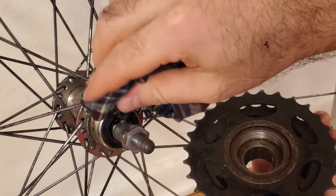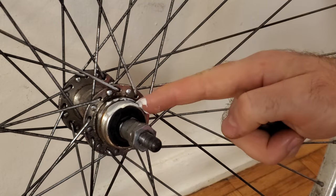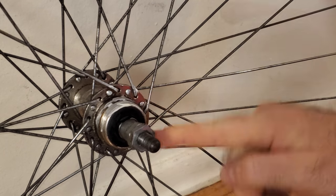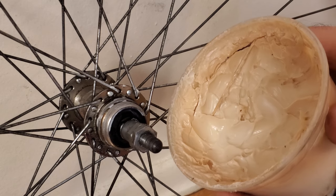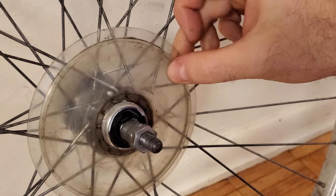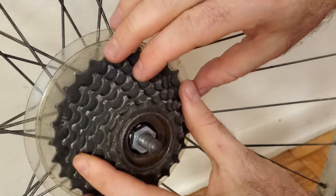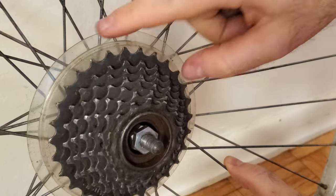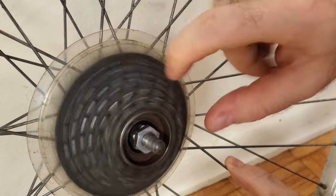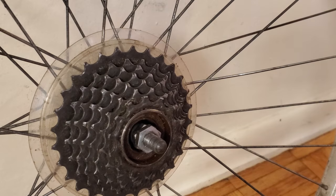While you have the freewheel off, it's a good idea to clean the threads of both parts and apply some grease to help make it easier to remove next time. I use white lithium grease for most bicycle-related applications, but other types of grease will work equally well. After putting the spoke protector back in place, reinstalling the freewheel is extremely straightforward — carefully align the threads and rotate it on in the clockwise direction. It only needs to be finger tight because once you start pedaling, the chain tension will tighten it the rest of the way.